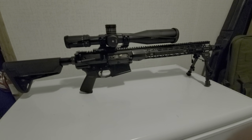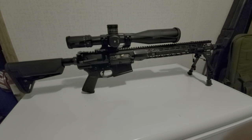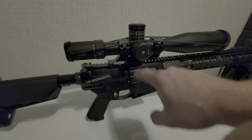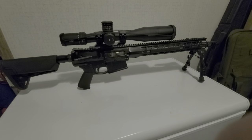Hey guys, welcome back to Recreational Sniper. This is kind of a little bit of a teaser, but I have put one of my Arkins on a 20-MOA cantilever mount on top of my AR-10 and 6.5 Creedmoor.